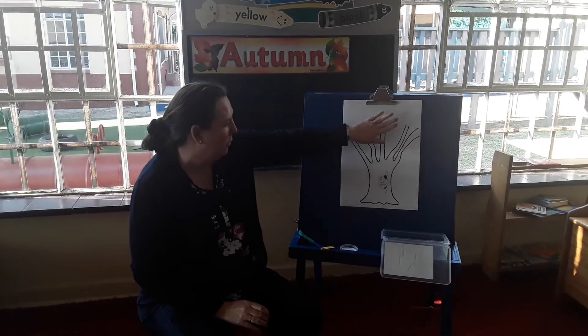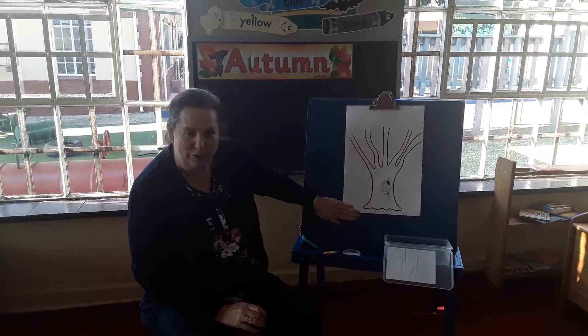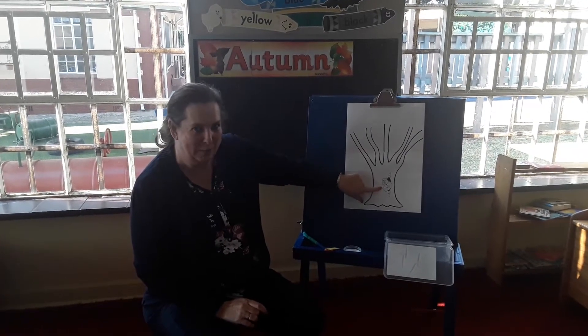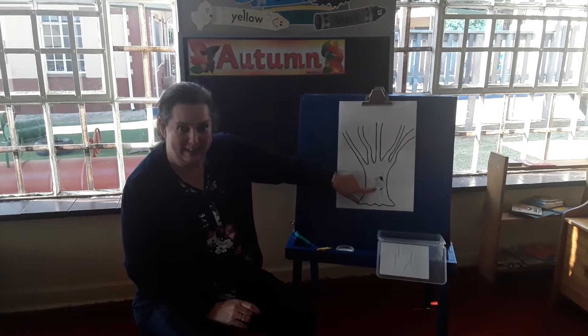Hello everybody, so we've just heard about autumn and the autumn trees and the leaves changing colour. So look what we're going to make today — we're going to make our own autumn tree. And look, there's a little squirrel. Remember I told you about the squirrels collecting the acorns, taking them back to their nests in the tree trunk.